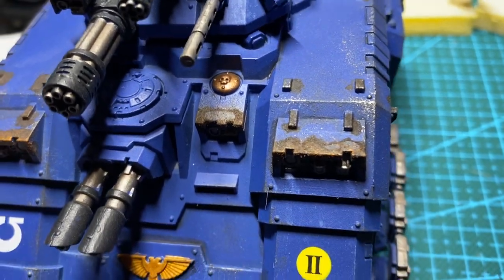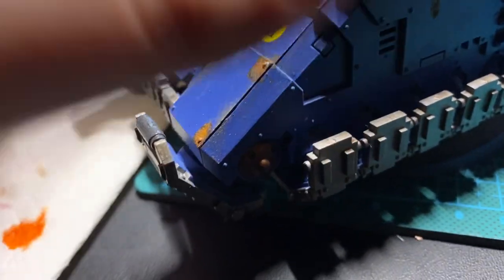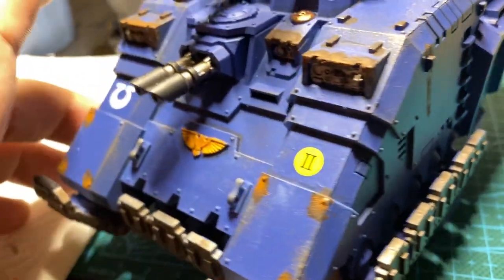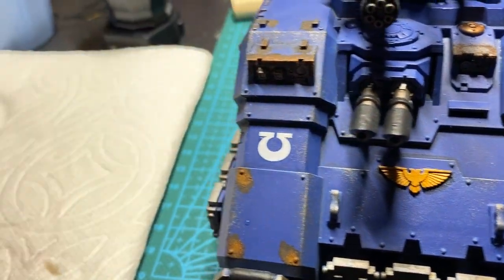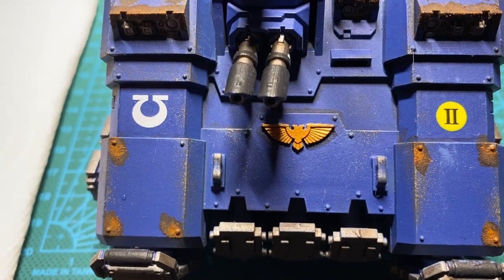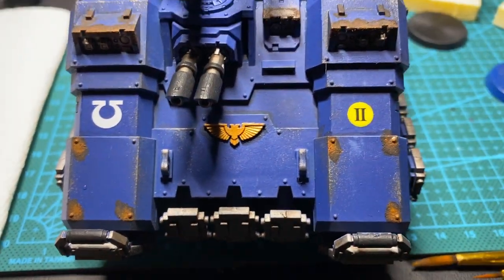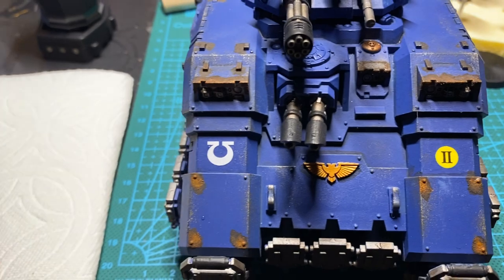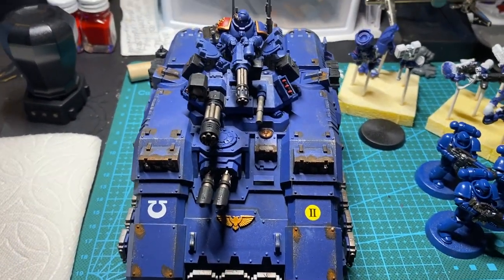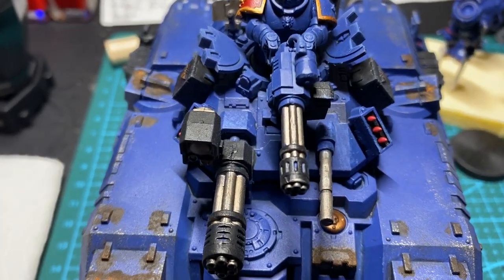Bronze details are all Balthasar Gold. Gold details are Retributor Armour with Reikland Flesh Shade and Liberator Gold. My shading, in traditional Ultramarine style, would call for Nuln Oil on practically everything including the metal bits, but I went with Agrax Earthshade because I wanted to go for a gunky, grimy look.